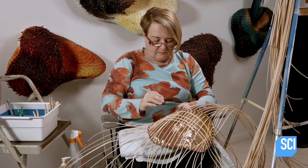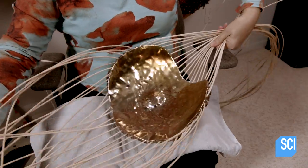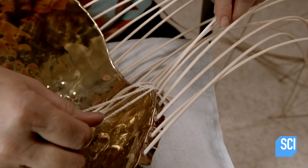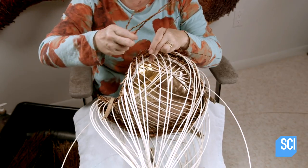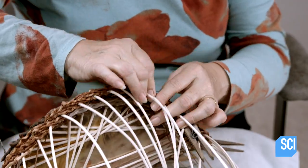She pulls the reeds through the tabs and inter-crosses them so that they fan out in two directions. She then braids cotton string against the centerpiece, creating a neat and sturdy border all the way around. She alternates rows of palm and rattan fibers, and the different textures add visual interest to the basketry sculpture.